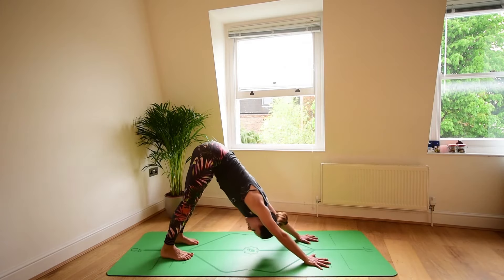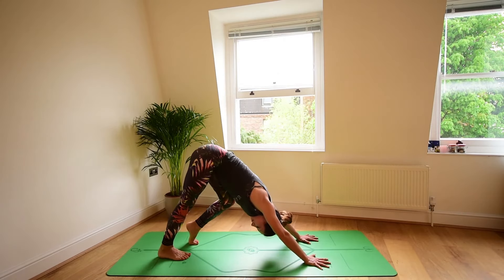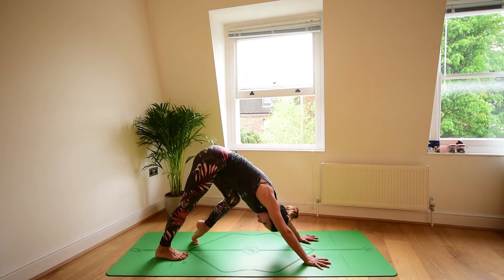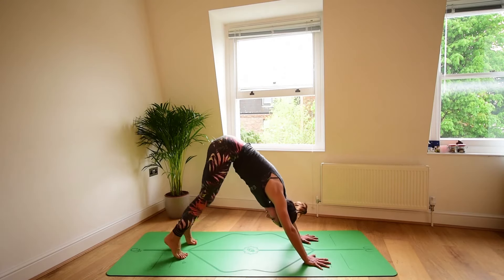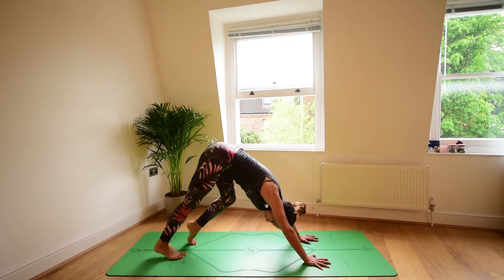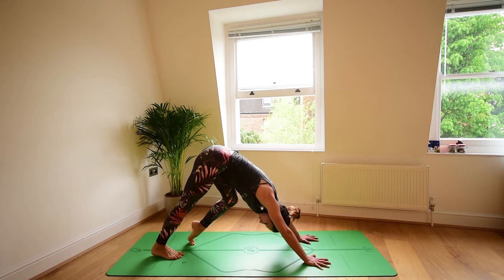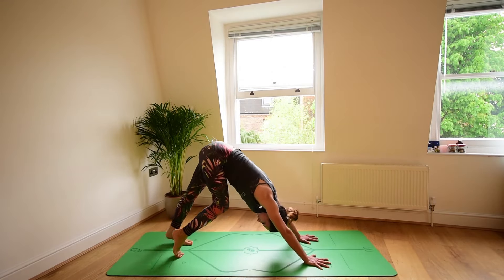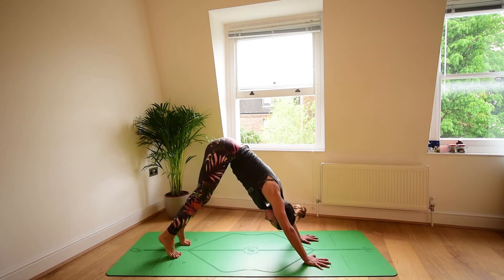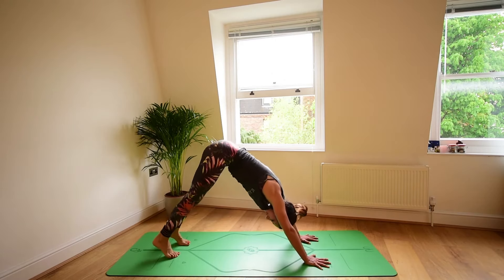Return back to center. Inhale, open chest. Exhale, press the feet down, hands down — downward facing dog. Begin to walk on the spot. Bend one knee, straighten that leg, bend the other knee, and continue pedaling a few times from side to side. Really moving all the way through the feet to the toes to bring some more space into the bottom of the feet, more mobility into the toes, and also lengthening the back of the legs. Make sure you're still grounding actively through the hands, spreading fingers, grounding the base of each and every finger.